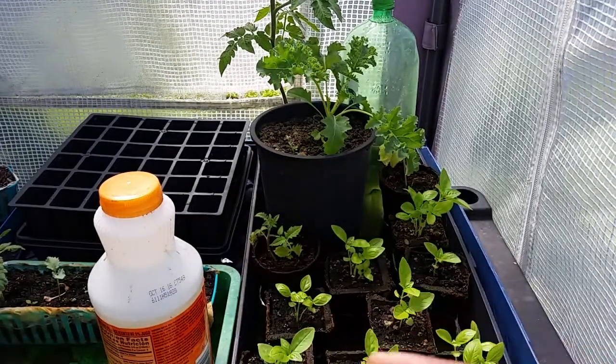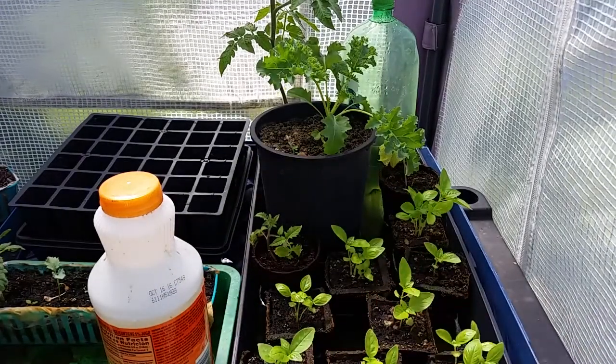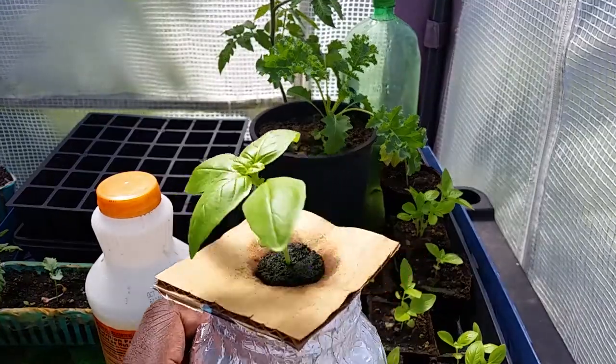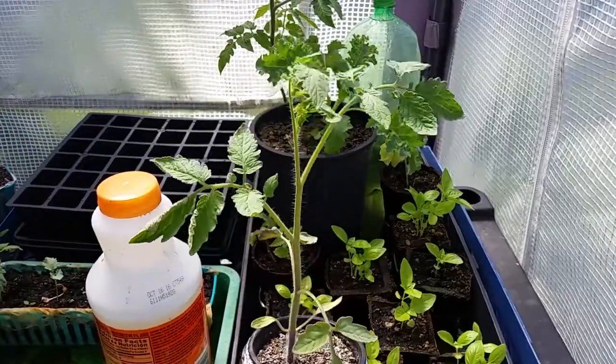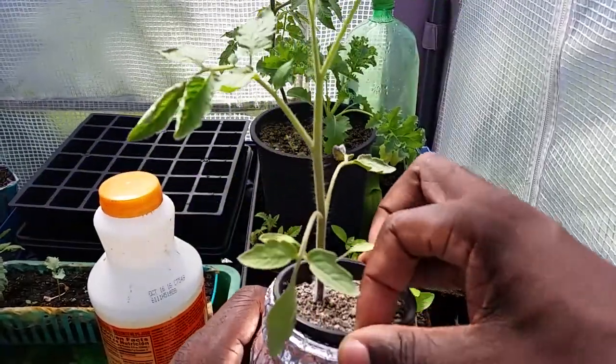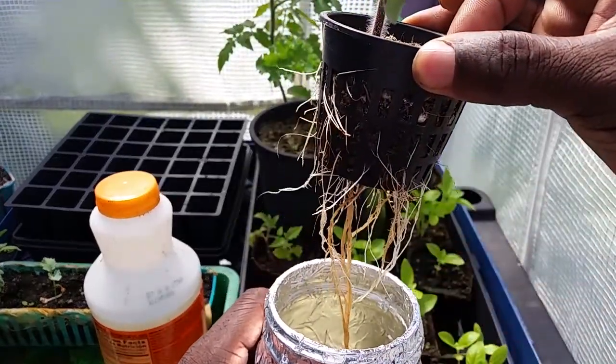It's working a lot faster and a lot better than just using regular soil, so I might be doing more of this in the future. Let me show you another one. This is a tomato plant that I grew half in soil, and the rest of it is growing into the bottle.